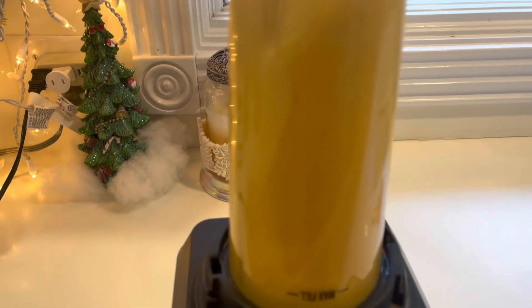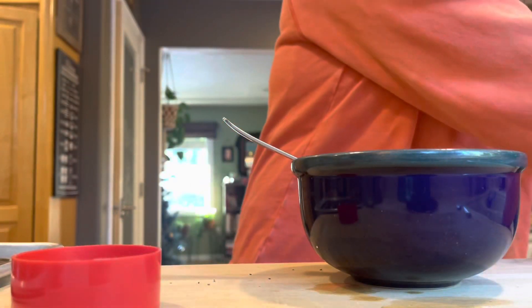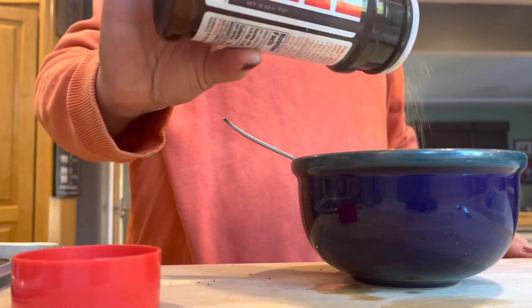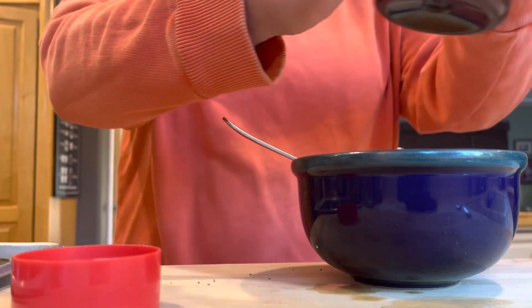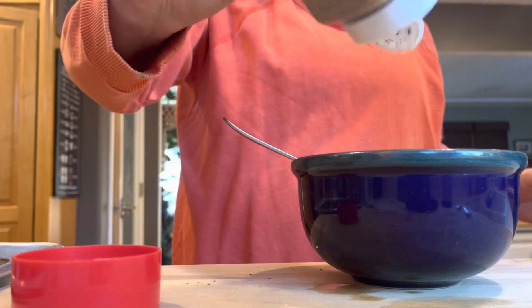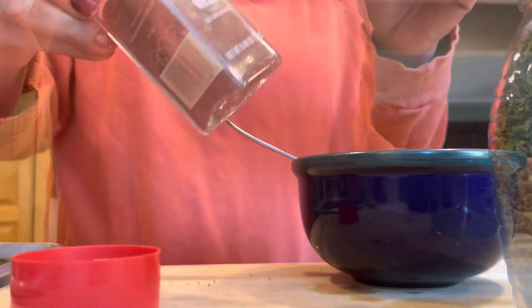It's easy — just those two ingredients and then whatever seasoning you want to put in. I chose to use seasoned salt and dill, onion powder. And bacon that I'd cooked yesterday morning for breakfast.